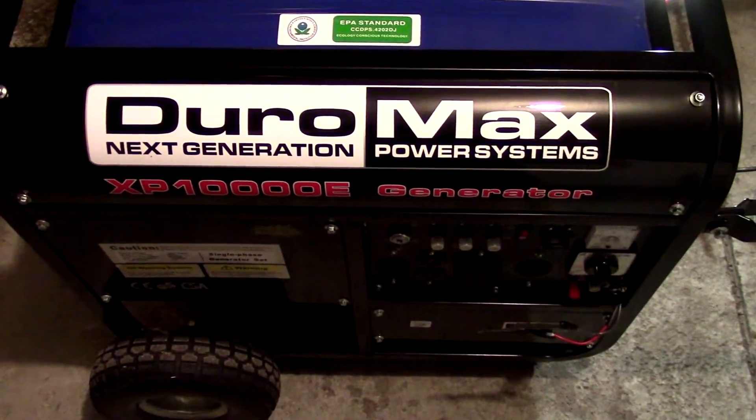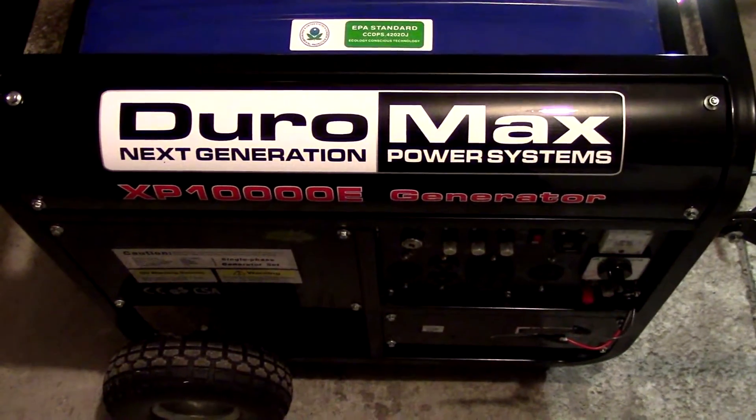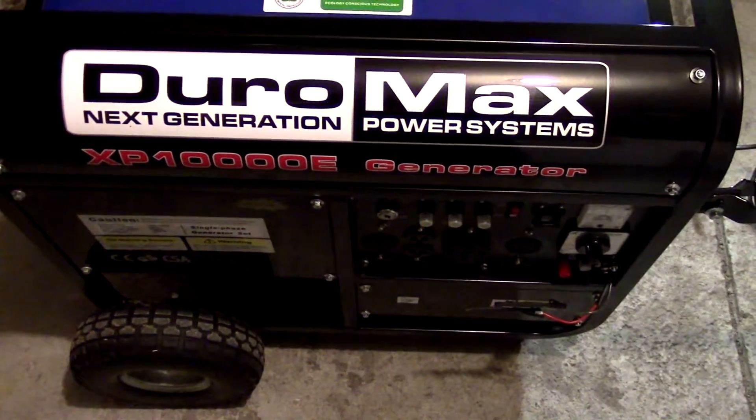We're doing this brief video here for John, who had a question regarding the wiring on the DuroMax XP-10000E generator.